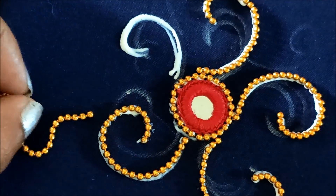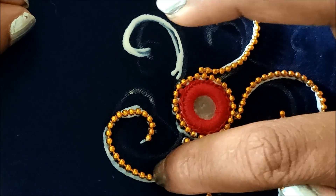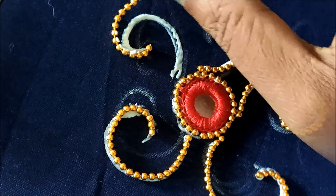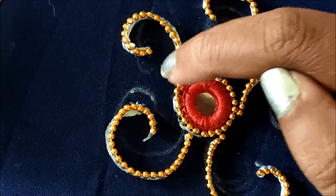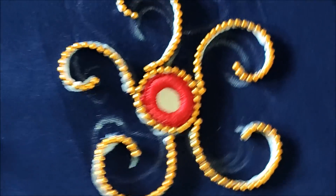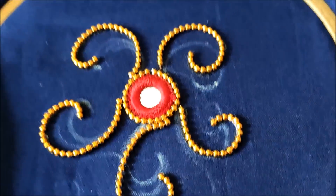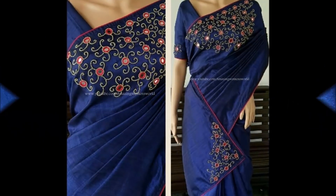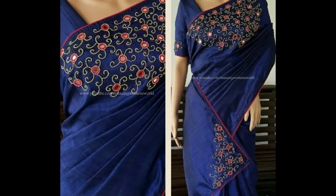Using this technique only, I'd be expanding this design to finish on the pallu as well as on the front side of the saree. For drying, it will take almost one complete day. Once it is dried, press it towards the wrong side and the final look will look like this. I hope sharing of this idea is useful to you all.